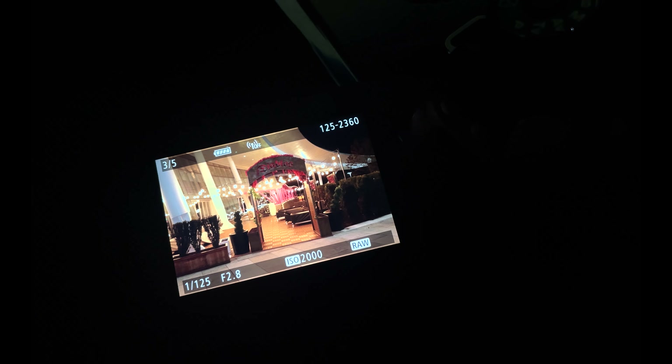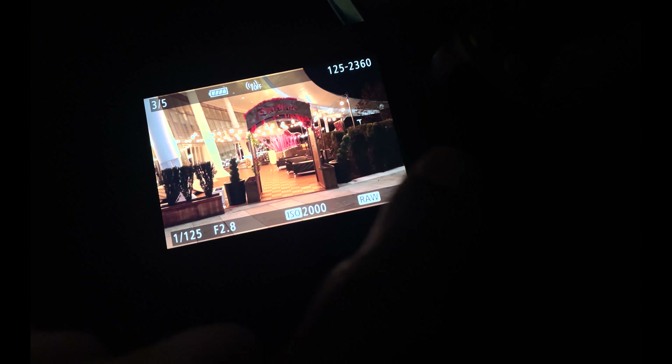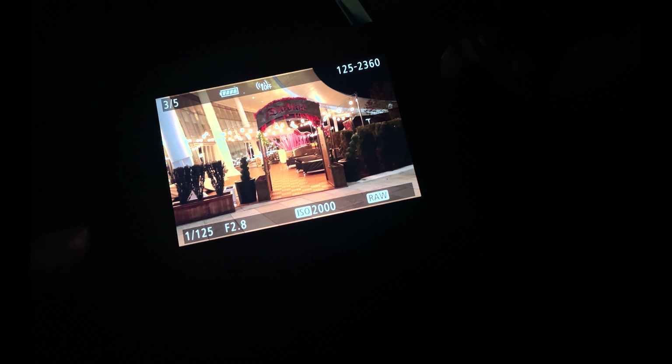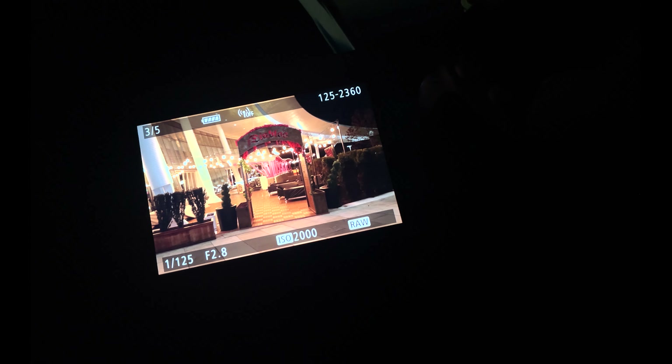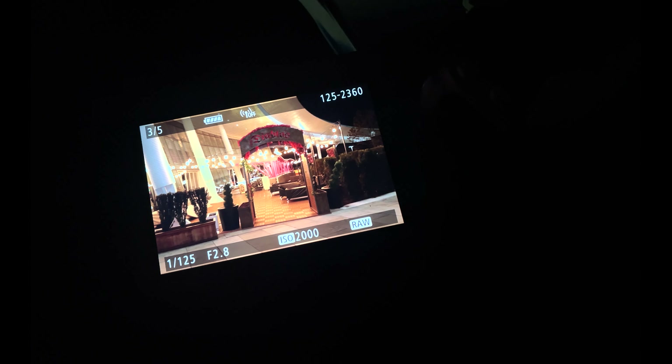Alright, so this was the main purpose of getting here early — just to get this shot right here. I got all my information listed right here: shutter speed, aperture, ISO. That's all I need. So when I'm ready to go, I just dial those settings in and I know I'm going to get a good image.